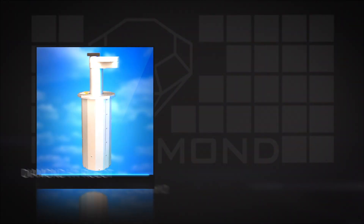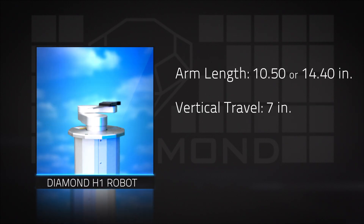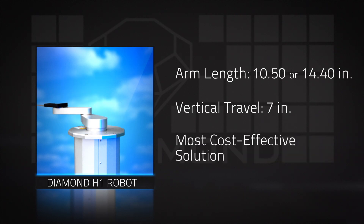With an arm length of 10.5 or 14.4 inches and vertical travel of 7 inches, the H1 robot provides an efficient option for atmospheric work. The H1 is the most cost-effective solution on the market today.